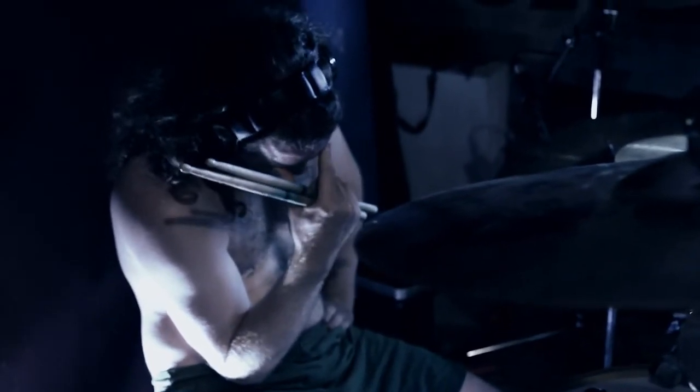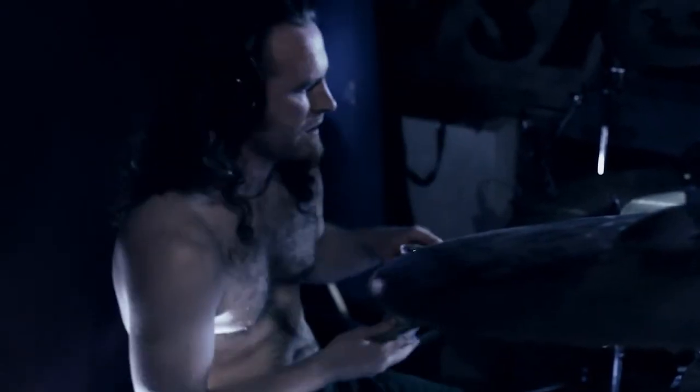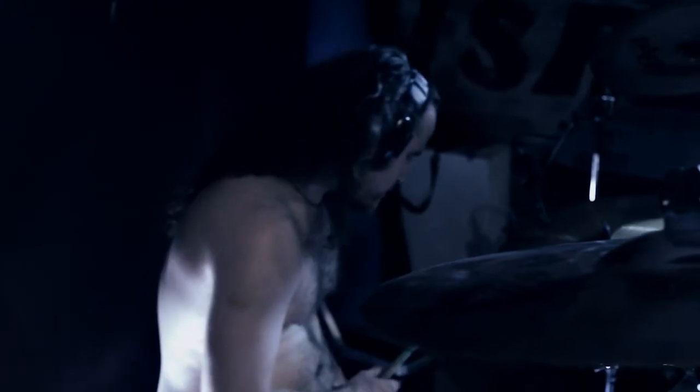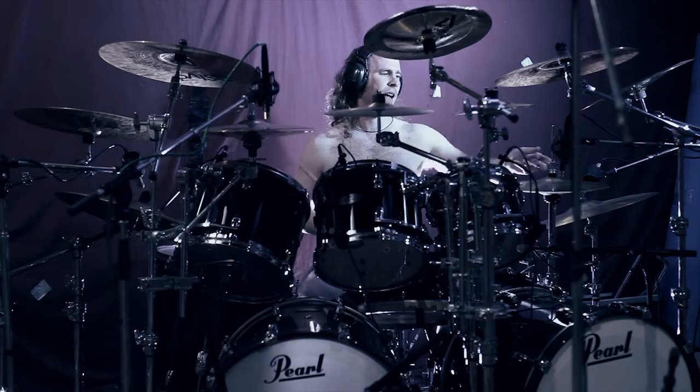I think I'm rushing it. Maybe turn the guitars down a little bit. Alright, let's go.